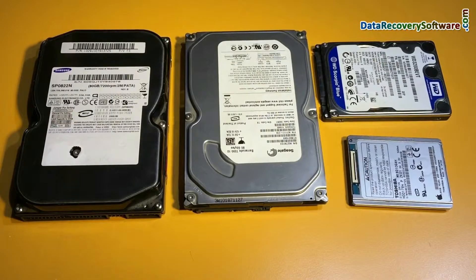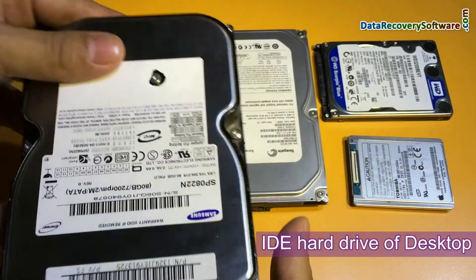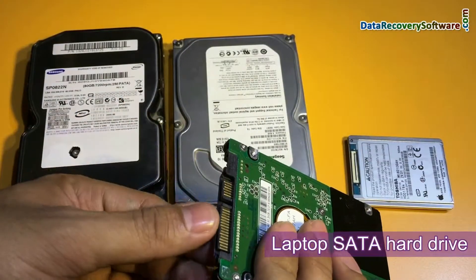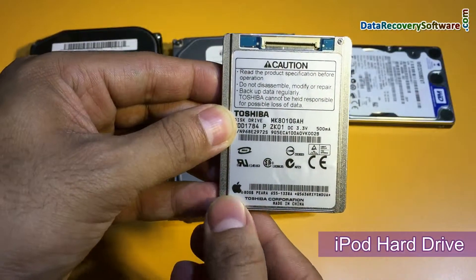You can see here different hard drives. This is the IDE hard drive. This is the SATA hard drive. This is the laptop SATA hard drive. And this is the iPod hard drive.